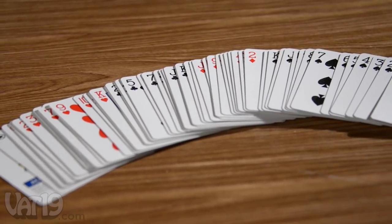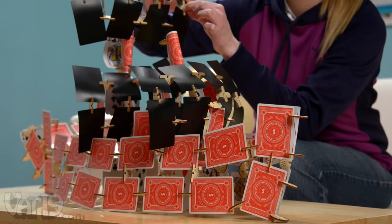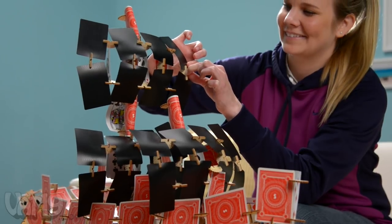Each set of Scallops includes a plentiful supply of wooden connectors and a deck of playing cards. Since they're completely scalable, you can combine multiple sets to easily build truly impressive structures.